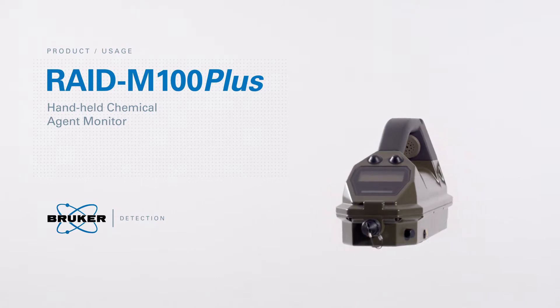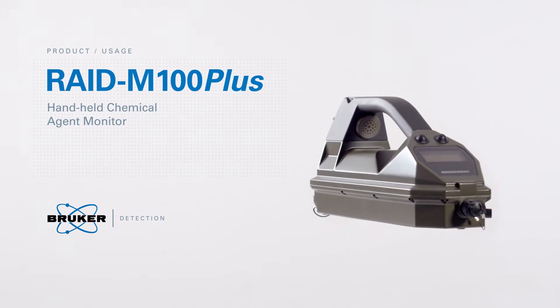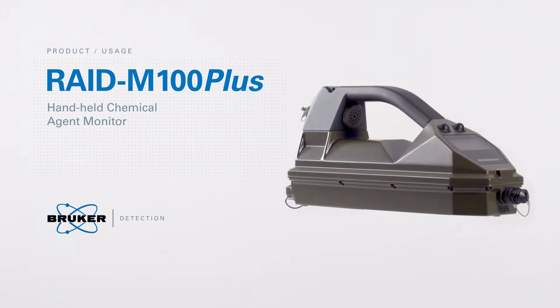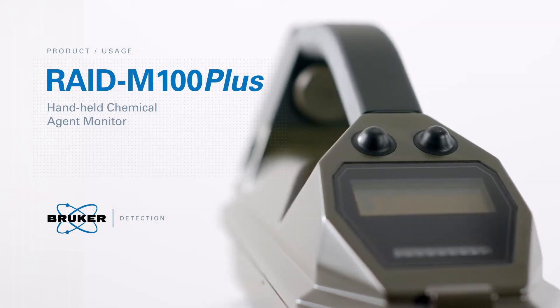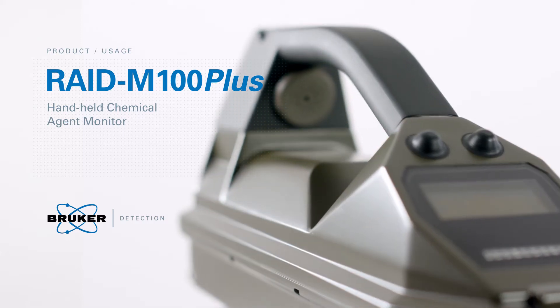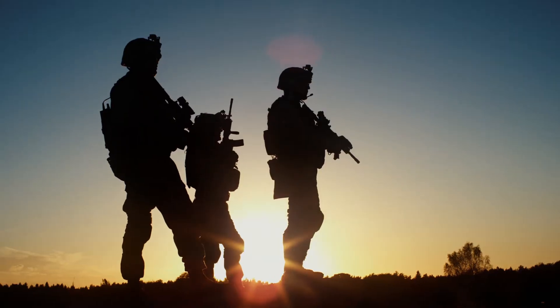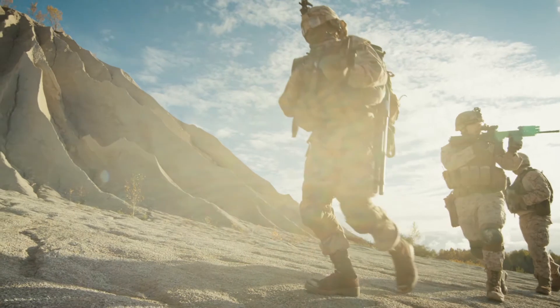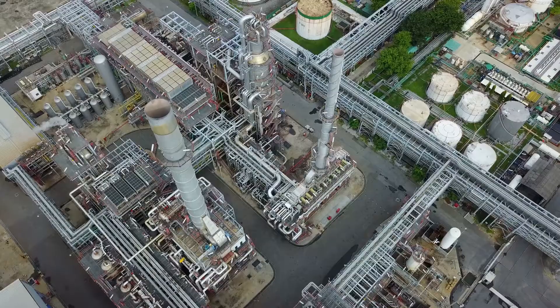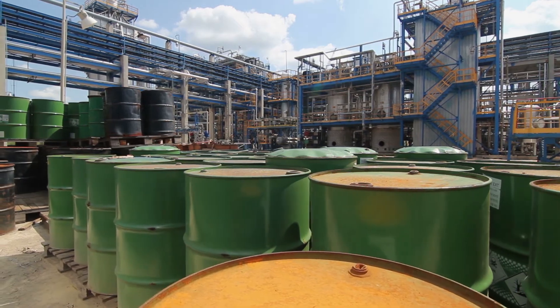The RAID M100 Plus is a fully ruggedized handheld chemical agent monitor designed to detect, rapidly identify, quantify and continuously monitor chemical warfare agents and toxic industrial chemicals. Meeting the growing challenges in search, identification, monitoring and contamination control, the RAID M100 Plus is suitable for emergency responders, military and industrial applications.